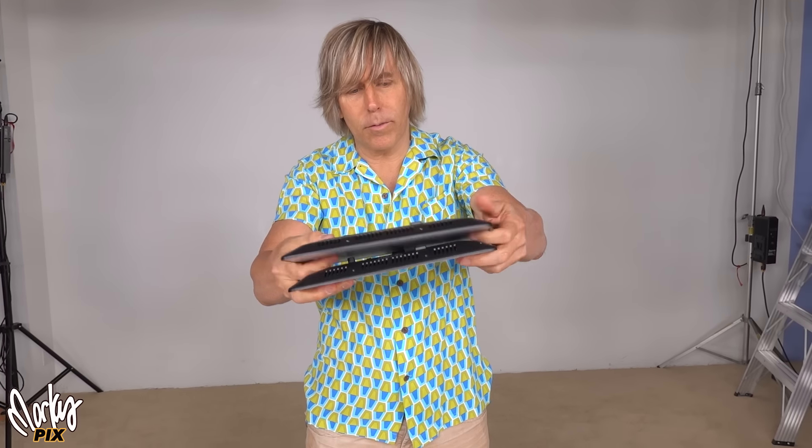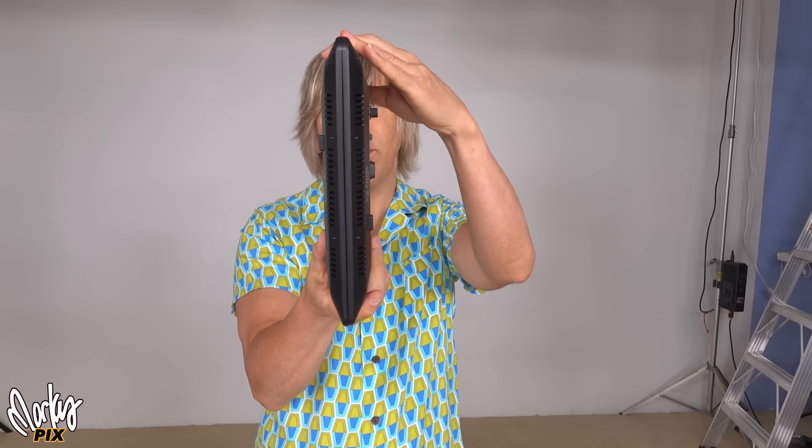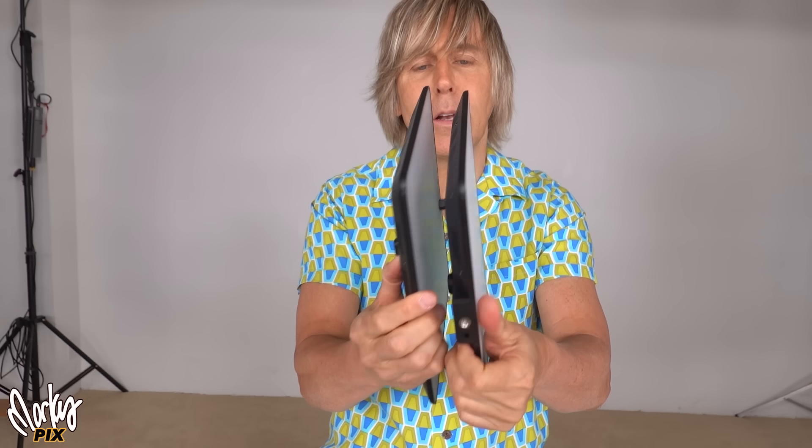I love flat panels. Here's a Viltrox VL200T. I've covered these in other videos before and I love to travel with these because they're so lightweight. They're mini soft boxes. One on each side gives you a really nice lighting. When you stack them together when you're traveling, you can go like this and it is pretty thin. Here's two of them right there. That's pretty thin, but I usually take more than two.